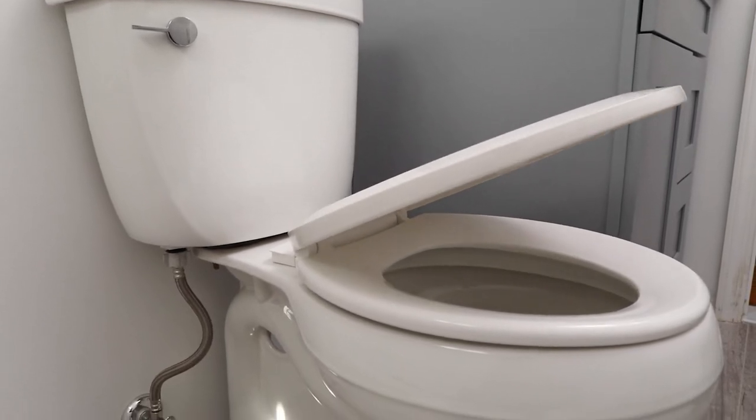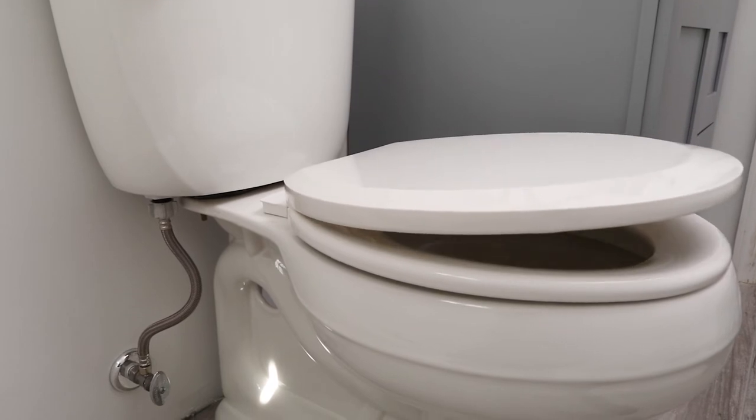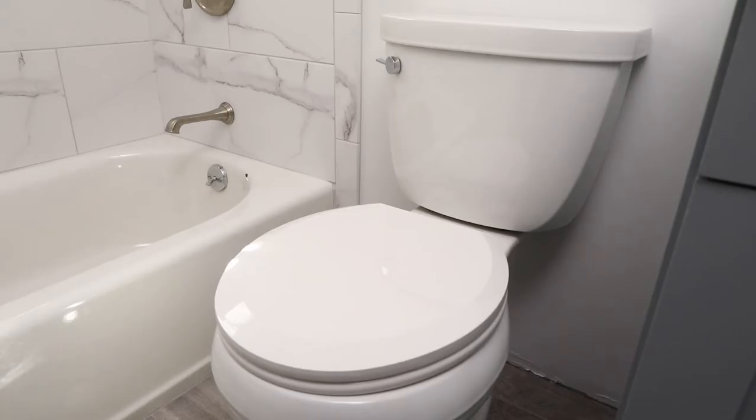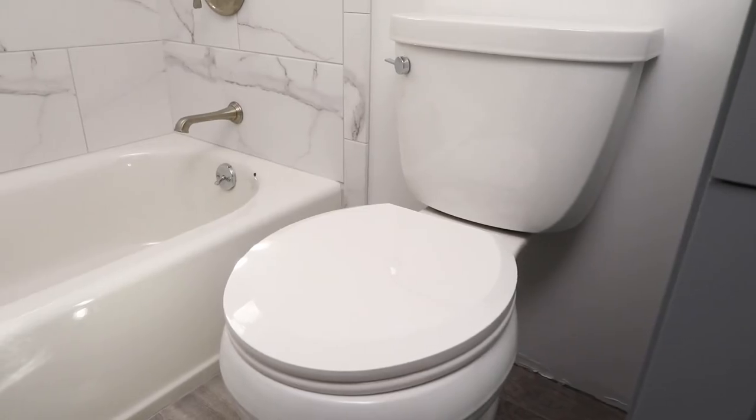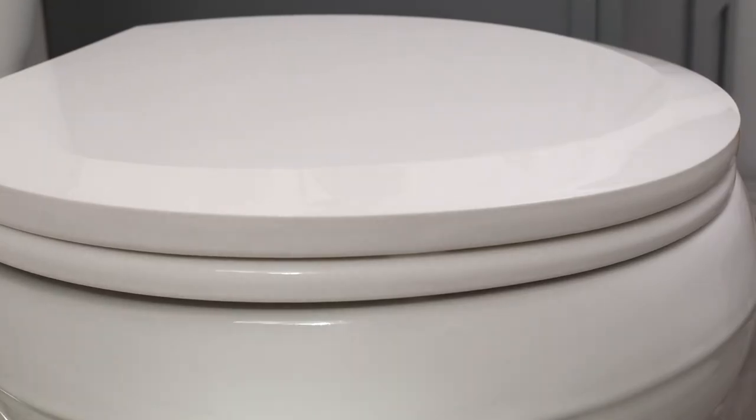A simple yet practical design, this seat is equipped with a slow closing hinge and a smooth, easy to clean surface. This lightweight plastic seat fits comfortably on most standard sized toilets. The streamlined bevel adds a touch of elegance.